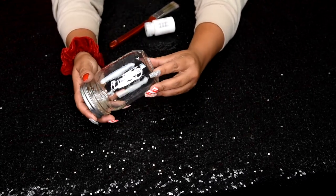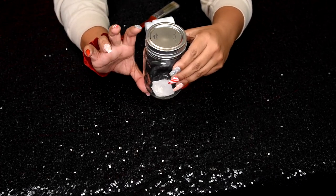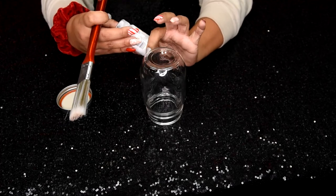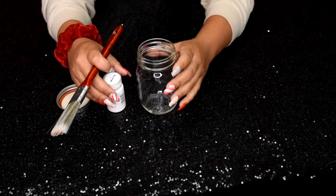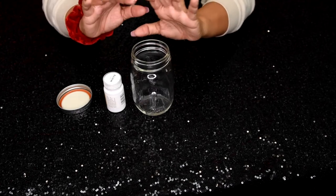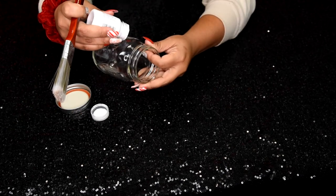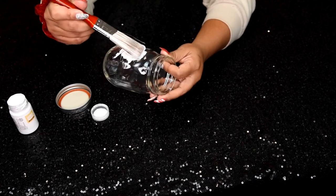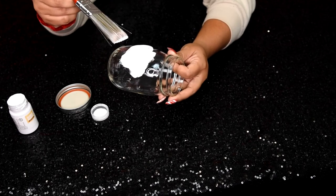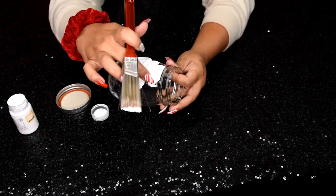First, we want to take a mason jar. They have smaller ones at the dollar store, but I got this one for a dollar fifty from Michaels. I have acrylic paint in satin finish and we're going to paint the outside — we don't want to put paint inside with the wax and make it flammable. I'm doing a thinner layer because I still want the mason jar texture to show, and I'm only taking the paint up to this part because we'll be decorating the top.